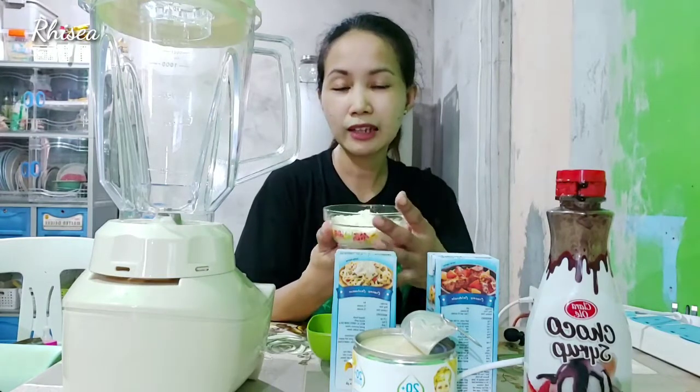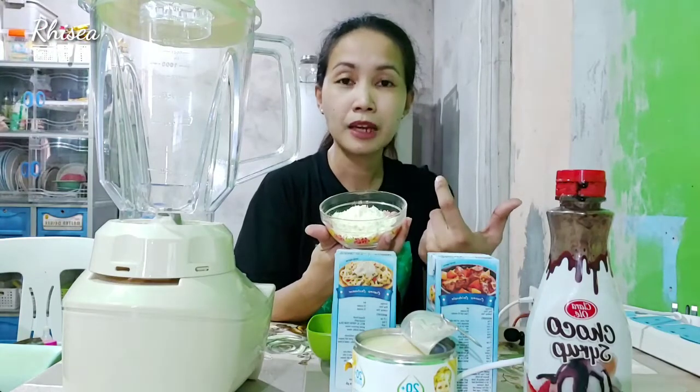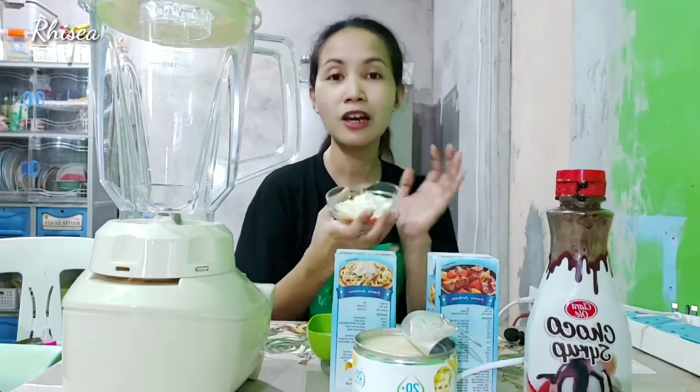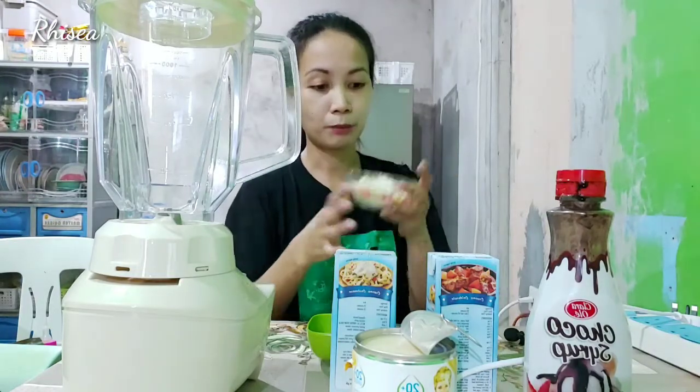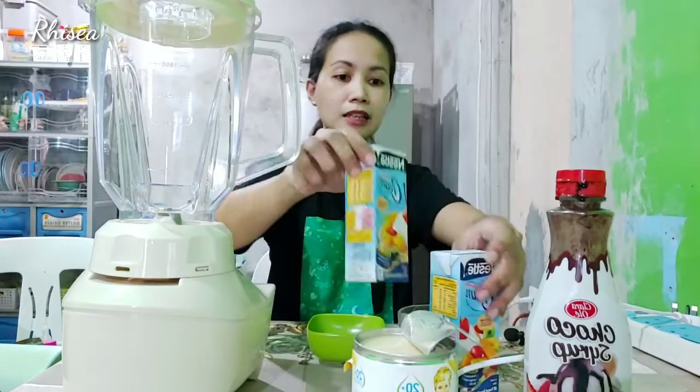So, kahit anong brand. Kasi mas masarap sana yung skim milk — yun talaga yung ginagamit sa ice cream. Pero wala kaming skim milk, kung ano lang talaga nandito sa bahay. So, yun yung gagamitin natin — powdered milk. And etong all-purpose cream, kailangan natin yan.